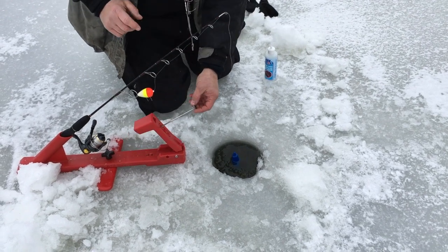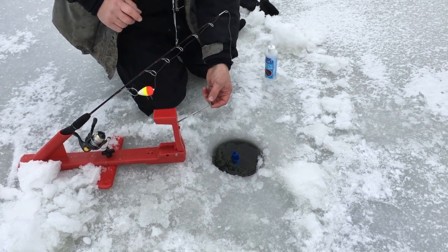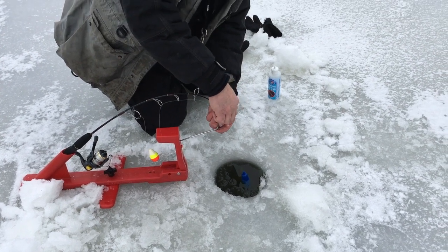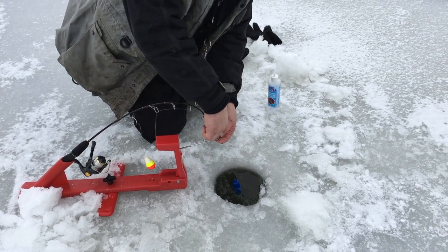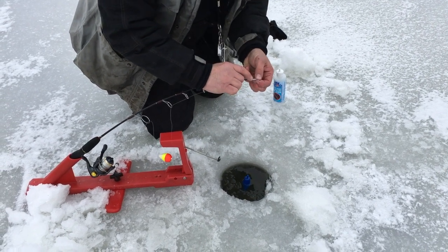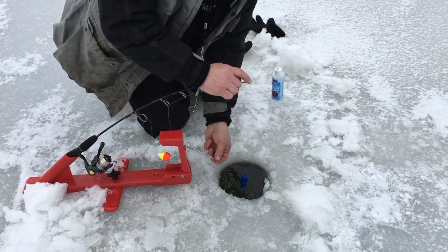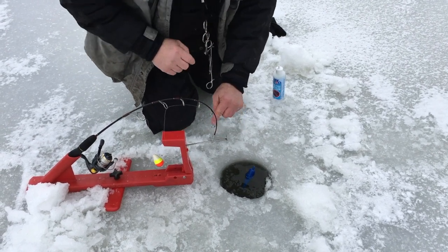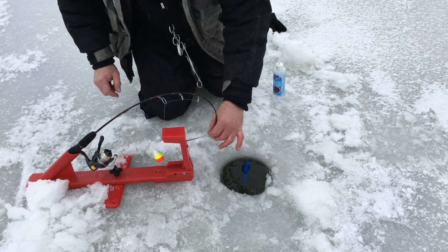Now I'm going to stand this trigger arm up, take three fingers holding the trigger up as high as I can, pushing the rod over and connecting it to that pin. You can bend this tip a little bit out like that to give yourself a little bit more separation on that trigger pin.